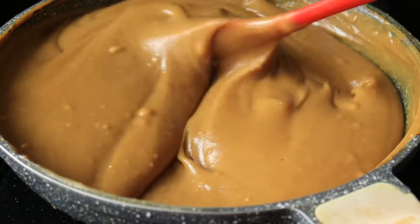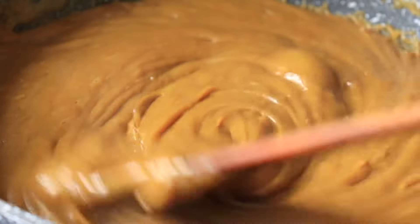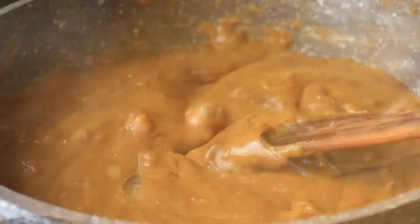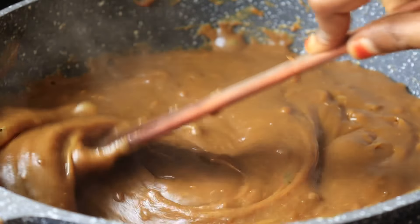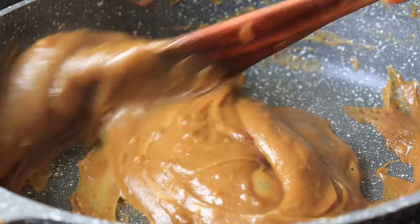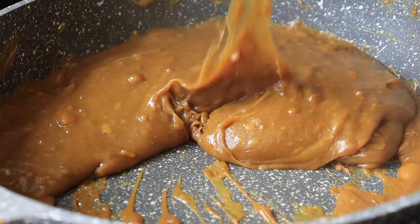You can mix it in the air. The black pan is very thick. Mix it a little while. Put it on the side and it will be a nice color. Now the color is very good and the pan is very good.